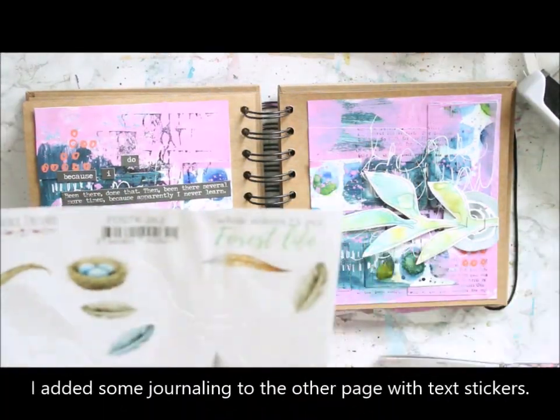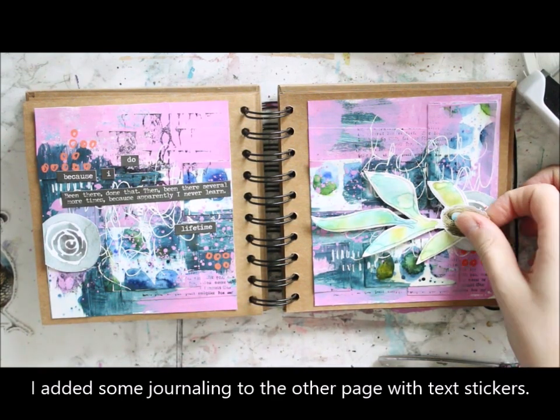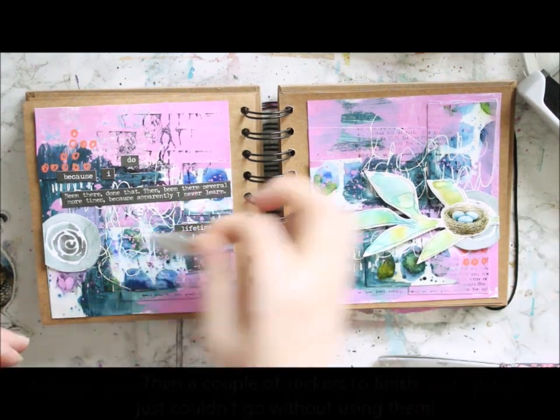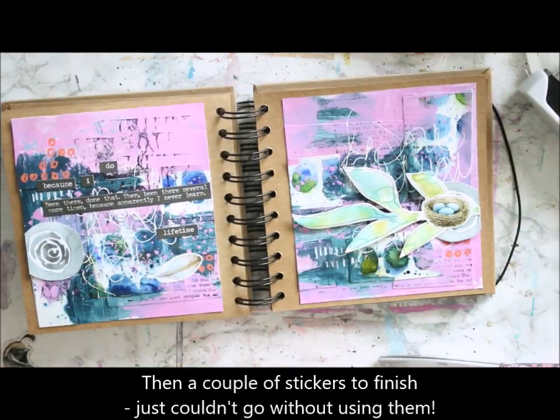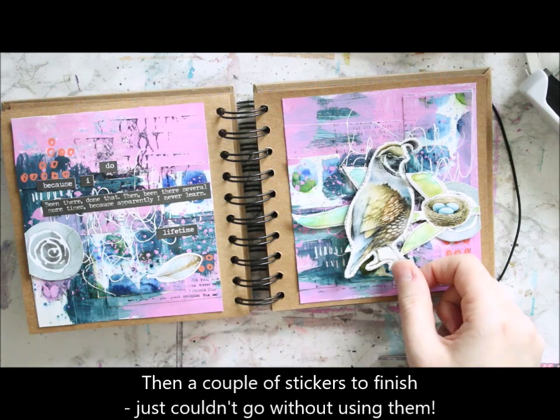As the finishing touch, I then add a little bird's nest and a feather to the page, so that kind of brings in the ATCs as well. And then the page is done.